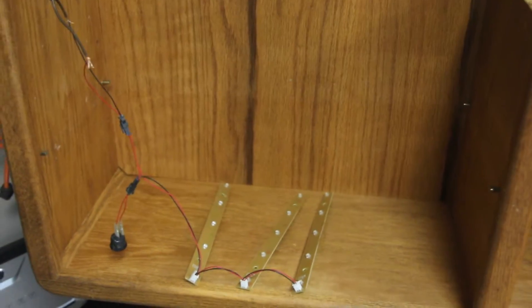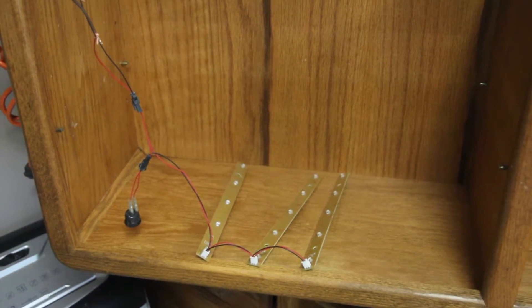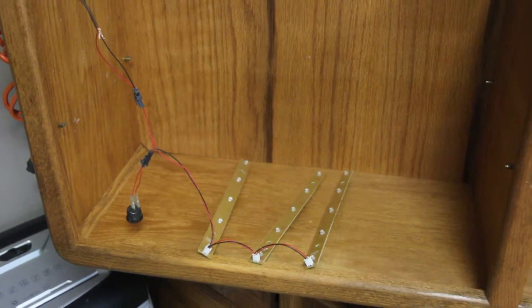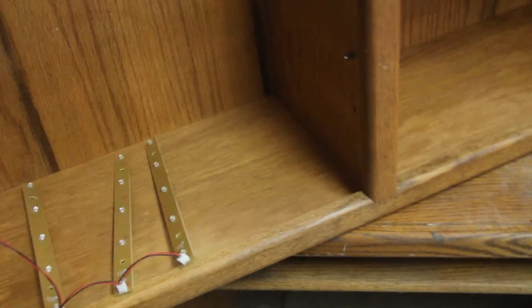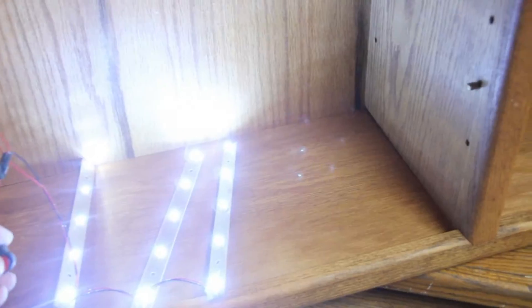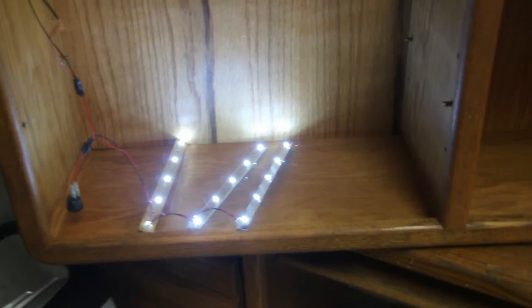I cut the end off the power adapter, checked the polarity — found the positive, found the negative. I strung out the lamps to make sure this works, and now we'll hit the switch here. And I guess that all works fine, so now we'll go ahead and hook that up.